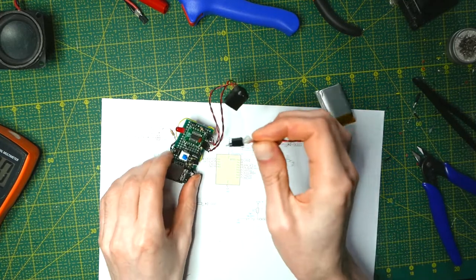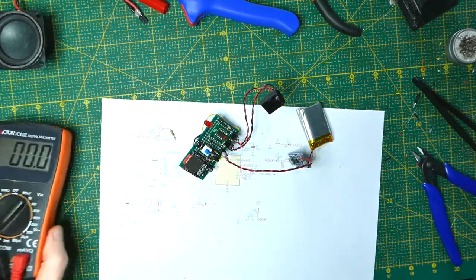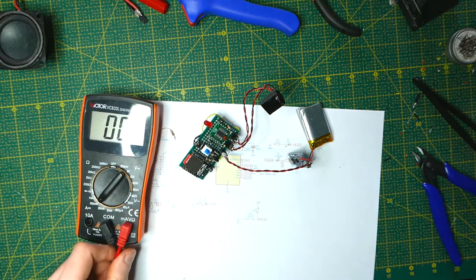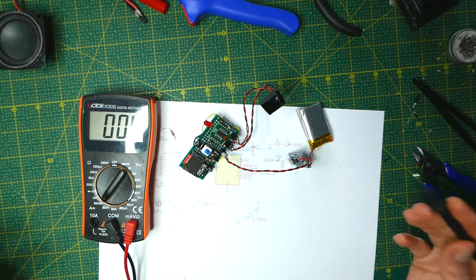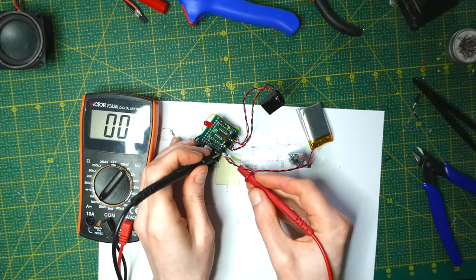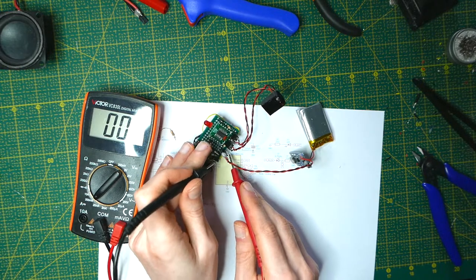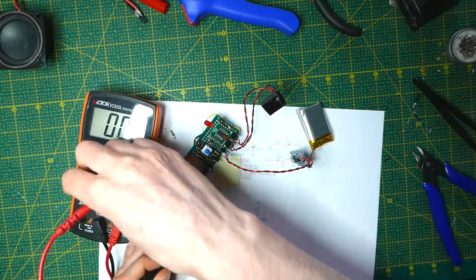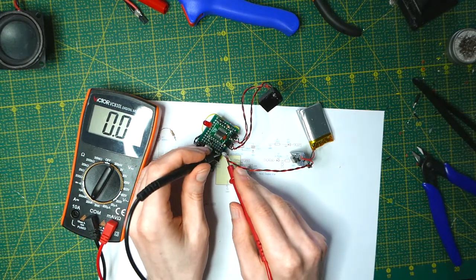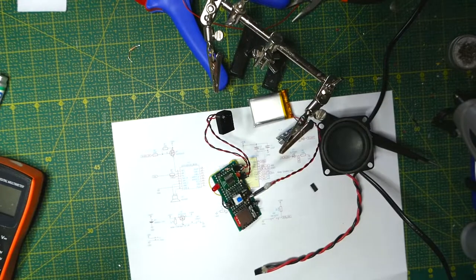I've connected a pin on the positive end of the battery and I'm going to use the 200mA setting on the multimeter. I've uploaded a debug sketch that turns everything off just to see how much current it's going to draw, just to make sure I get the hardware right. We have about somewhere around 60 µA, which should be fine.